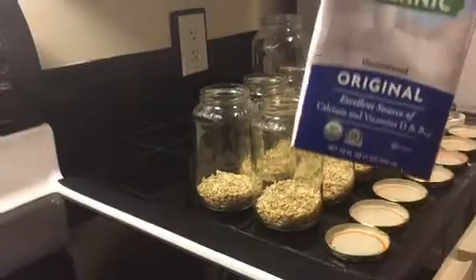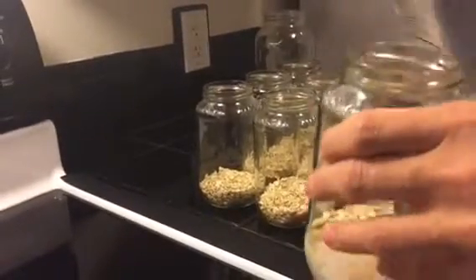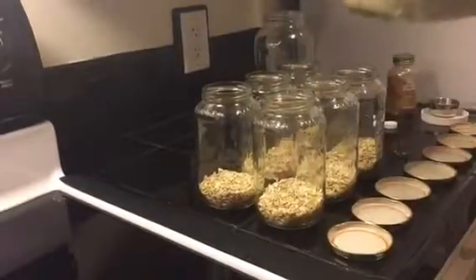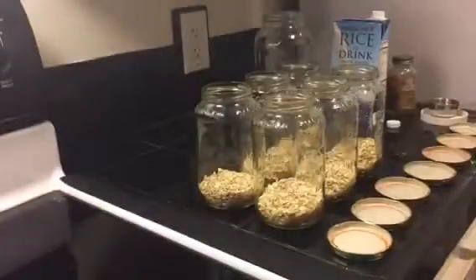We're prepping one for tomorrow for breakfast. We're using the Trader Joe's organic rice drink and we put in about another half cup — just enough to soak the oats. If you like them a little more wet, put more; if you like them a little drier, put a little less. We soak it overnight.